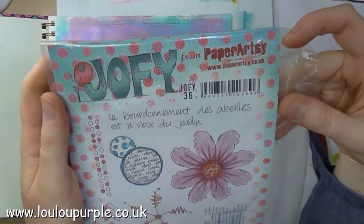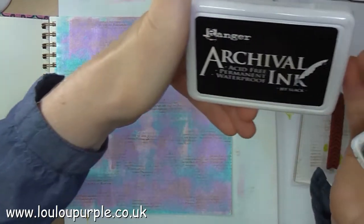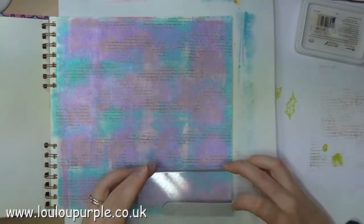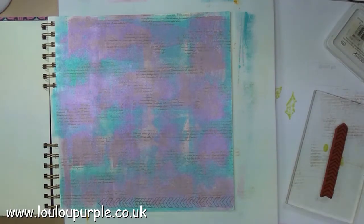I'm now going to use my Paper Artsy stamps Jophie 36, and I'm using my black archival ink. I'm just going to stamp this chevron all around the outside edge of my page.